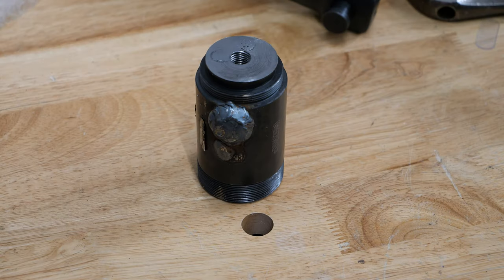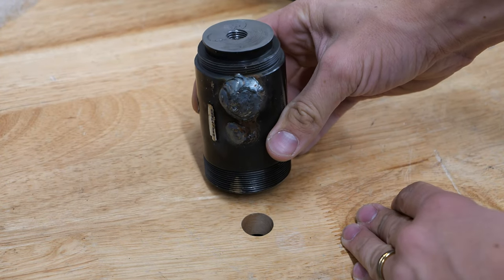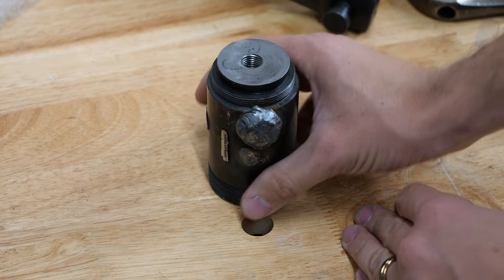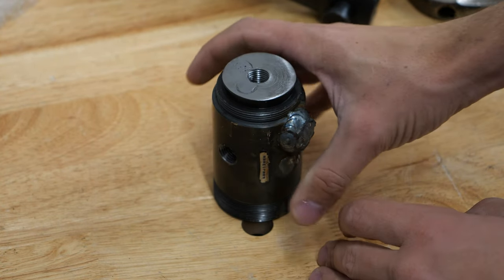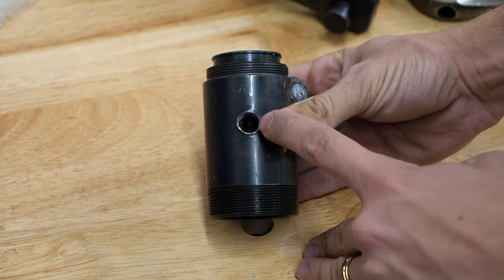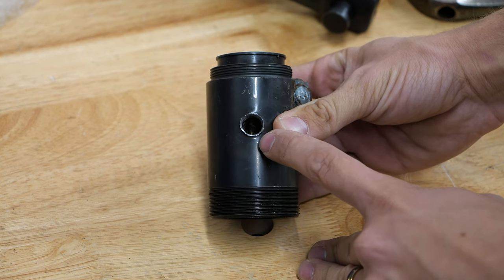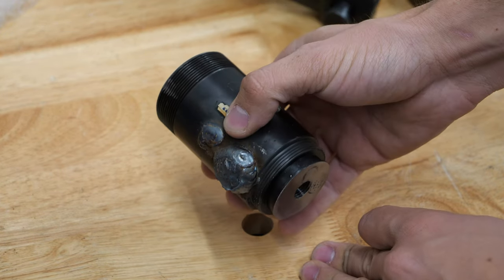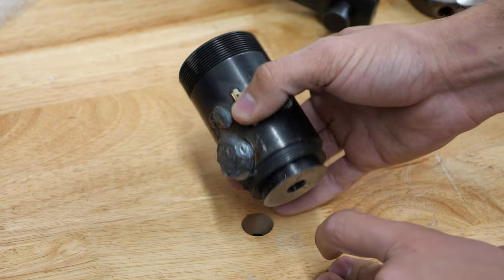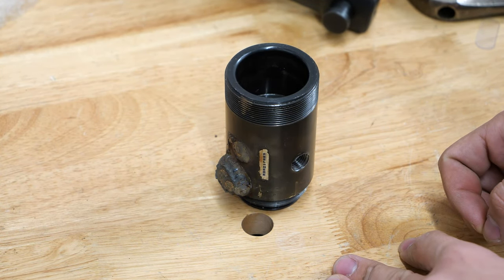Here is our piston valve body — you can see all that nightmare is welded up now. I've got my quarter-inch pipe thread hole in the top all drilled out, and another quarter-inch pipe thread on the side for the pressure gauge, drilled and tapped. The insides are all fine and good, so now we're ready to get the hose in, get the piston in, and get the rest of this assembled back together.